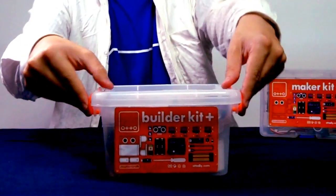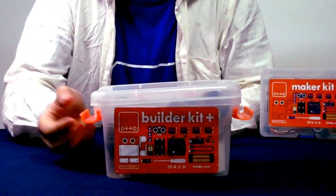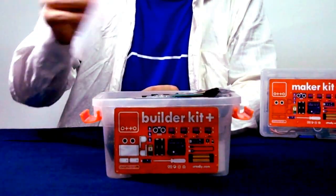There's the box! It's very easy to unpack — we just have to move these two levers and take out the upper part.